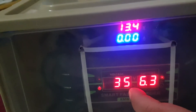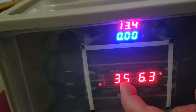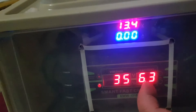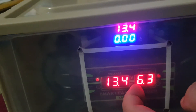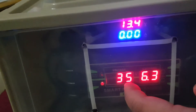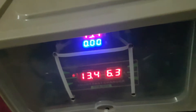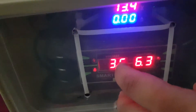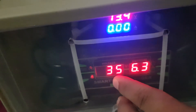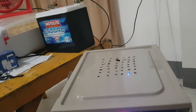This is the charger. The charger is reading 13.4 volts and it's delivering — it's charging at 6.3 amps going to the battery. Right now my battery is at 35% charge.